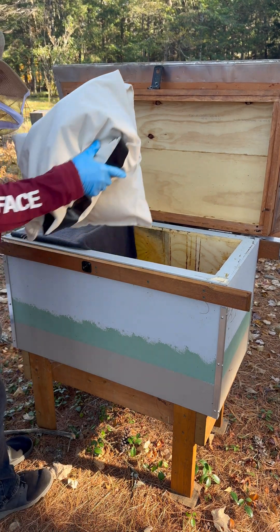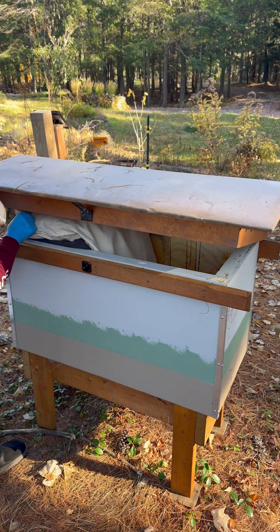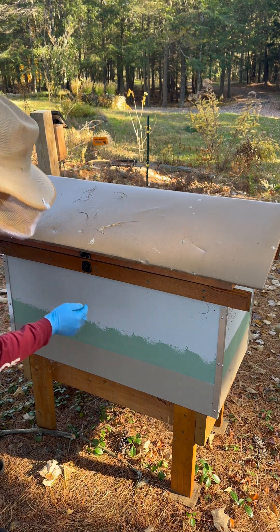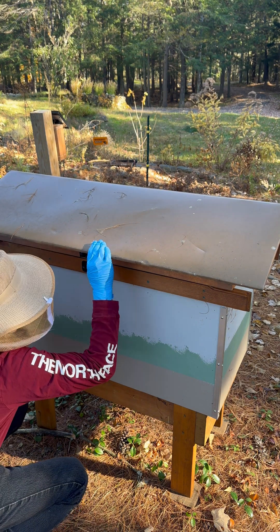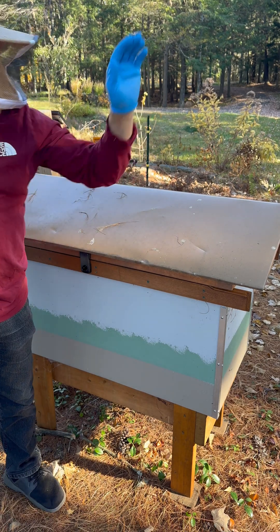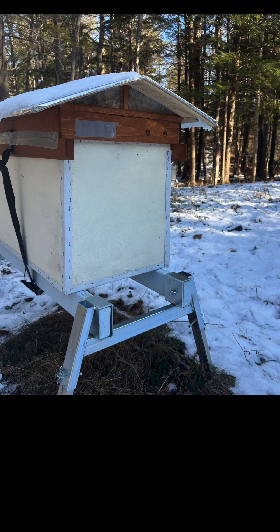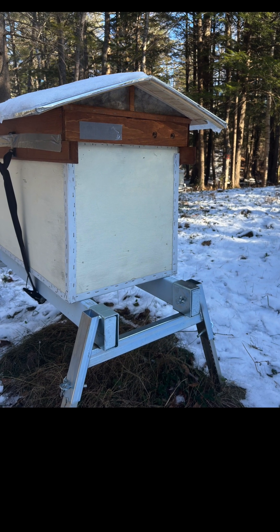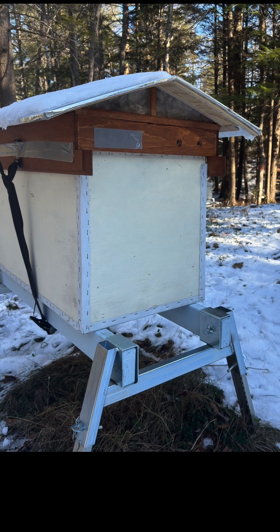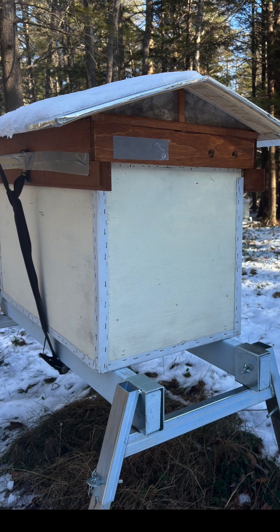This bigger wool-filled pillow is made of natural canvas — it's also breathable. This peaked-roof horizontal hive has some of the summertime indirect top vents blocked with duct tape. In my view, there's a delicate balancing act between ventilation and insulation, and it depends not only on the weather, but also on the race of the bees.